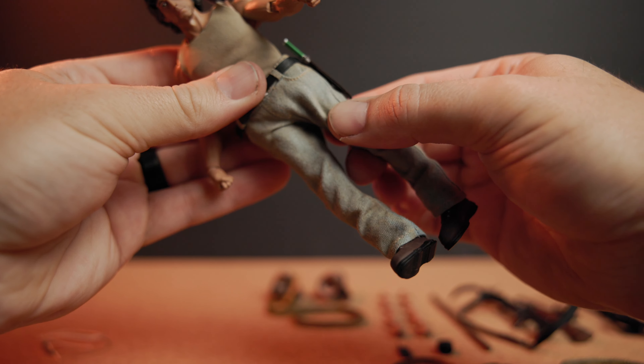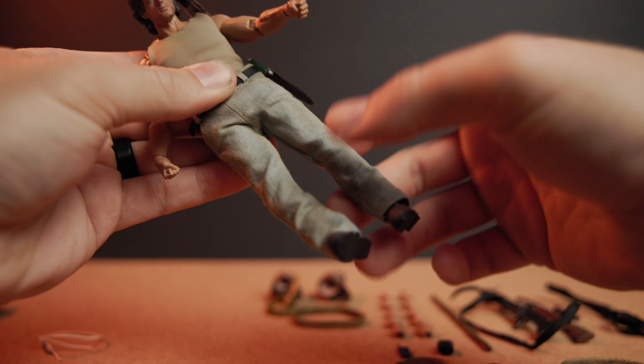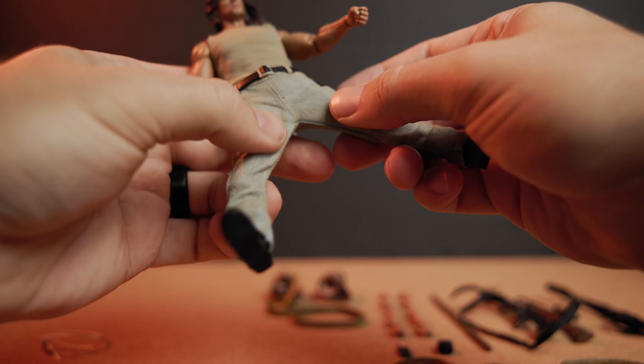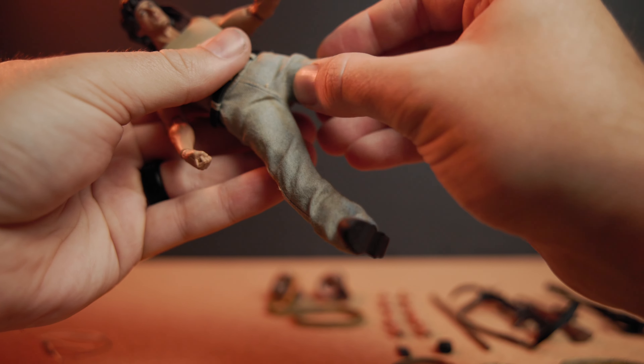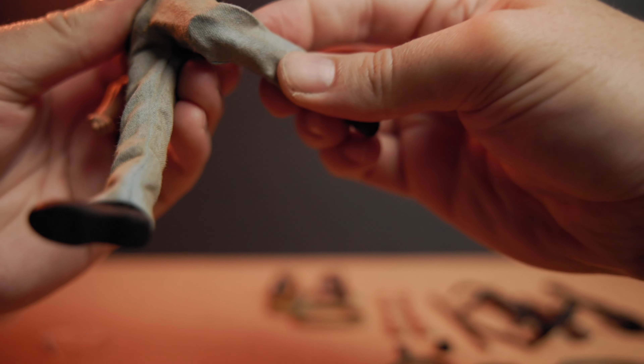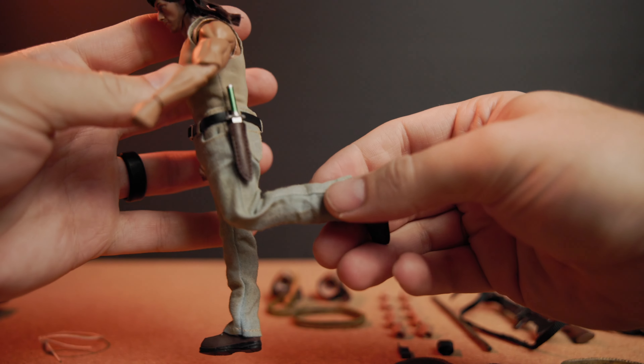His torso and neck area have a layer of rubber or plastic — I think it's to give a better shape, and I haven't seen that before on other figures. There are butterfly joints for the shoulders, a bicep swivel, and double-jointed elbows — pretty good upper body articulation, and he can touch his head. For his legs, there is a thigh swivel, but his knees don't bend more than 90 degrees. And mine did have a loose hip joint.